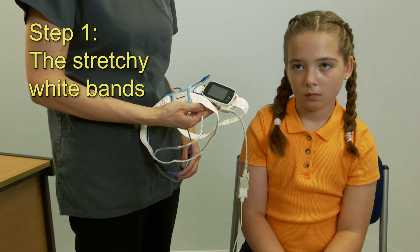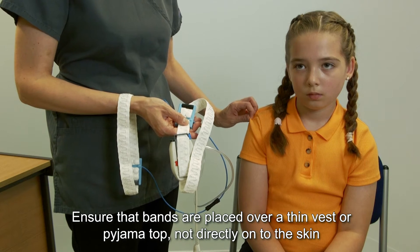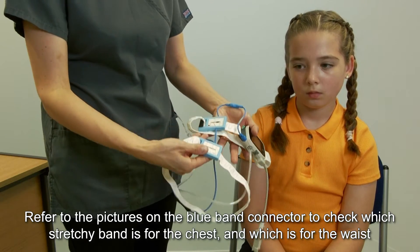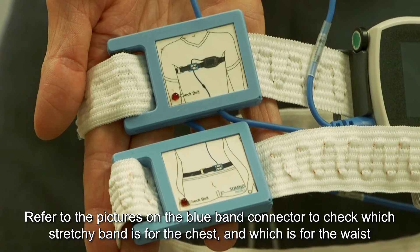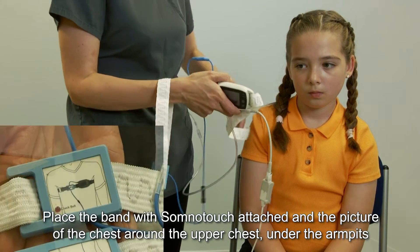Step 1: the stretchy white bands. Ensure the bands are placed over a thin vest or pyjama top, not directly on the skin. Refer to the pictures on the blue band connector to check which stretchy band is for the chest and which is for the waist. Place the band with the SomnoTouch attached and the picture of the chest around the upper chest, under the armpits.